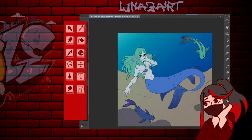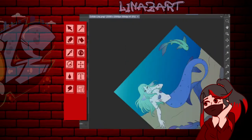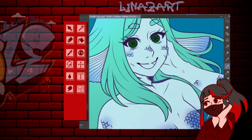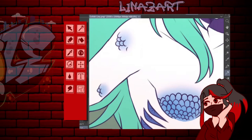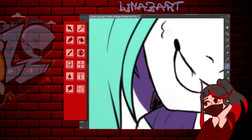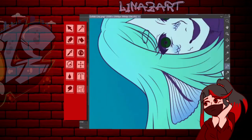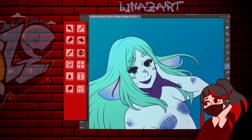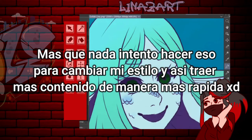Tipo Shingeki no Kyojin, ponele. Siempre me ha gustado ese tipo de dibujos. Se ven hermosos: ojitos simples, cositas muy simples, muy minimalistas. Pero cuando yo lo trato de hacer a mi estilo, me sale una mierda, de verdad. No me salen para nada bien las sombras planas.